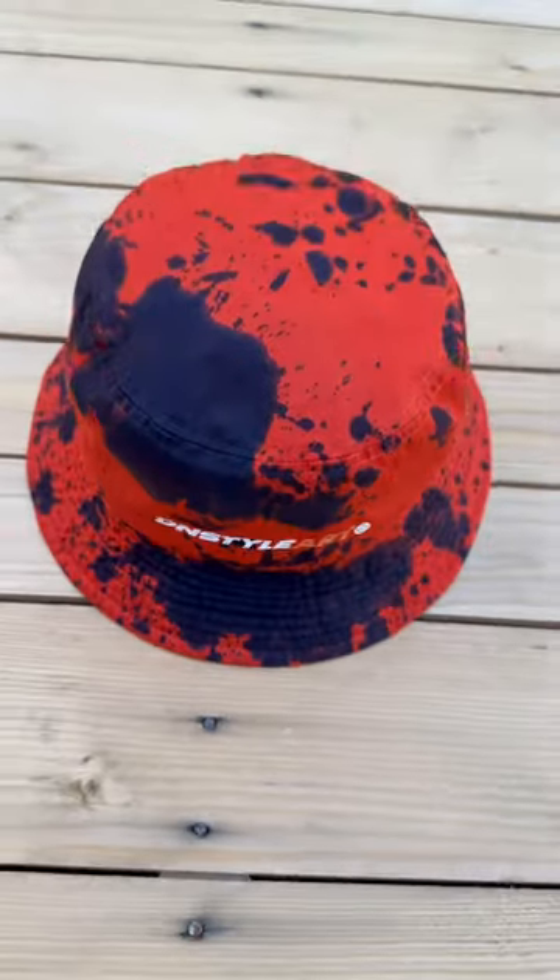Then I'm gonna hit it with the heat press, and let's see how the hat came out. That navy blue and orange color combo goes crazy together.